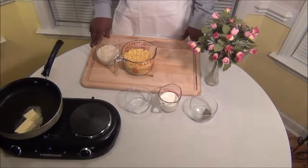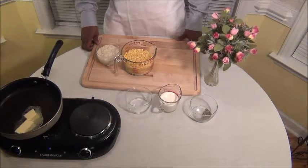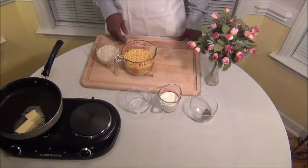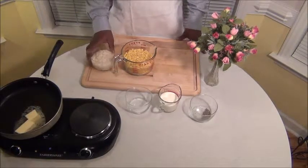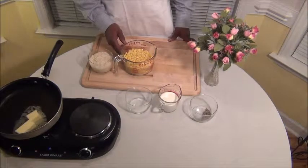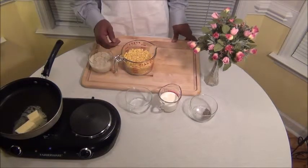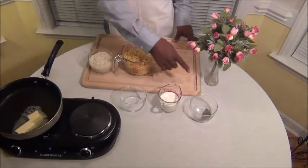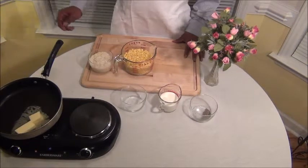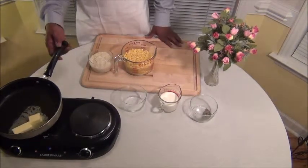Hi, this is Jay at Hands-On Recipe. Today we're going to show you how to make some cream corn. We're going to use a little cream corn and some whole corn — about six ounces of cream corn and about three cups of whole kernel corn. And then you've got some salt, pepper, and some heavy cream.